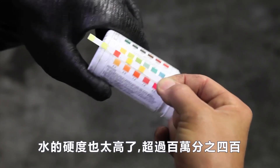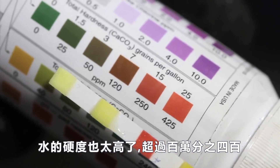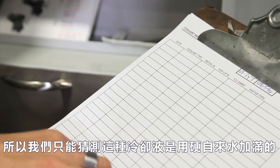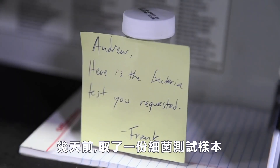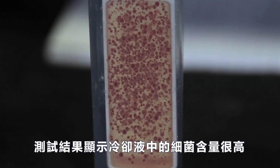This tank is supplying the perfect environment for bacteria to thrive, so let's check the chemistry. Our water quality test strip shows a low pH around 7, probably because of the stinky bacteria feeding on the tramp oil. Water hardness is also too high at over 400 parts per million — no one filled out the coolant log, so we can only guess that this coolant has been topped up using hard tap water. A bacteria test sample taken several days ago shows a high bacteria level in the coolant.